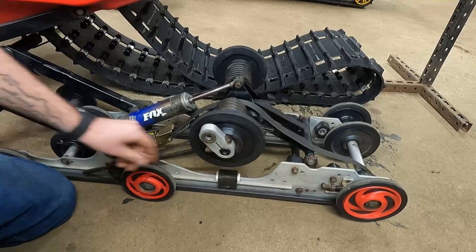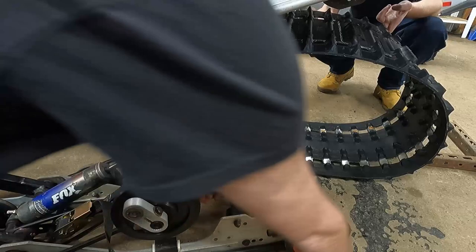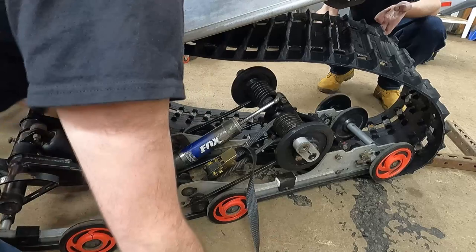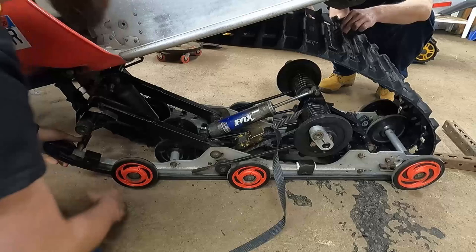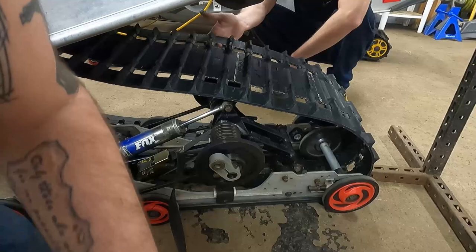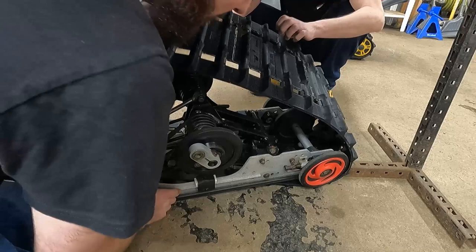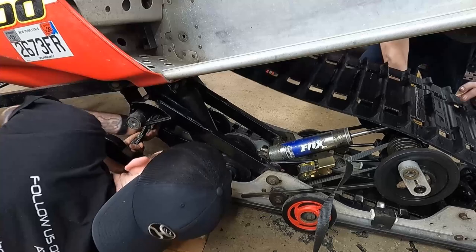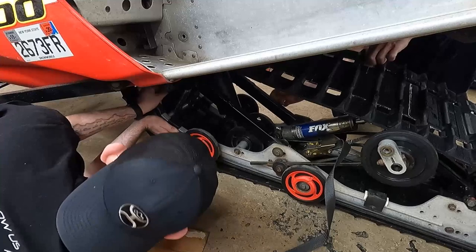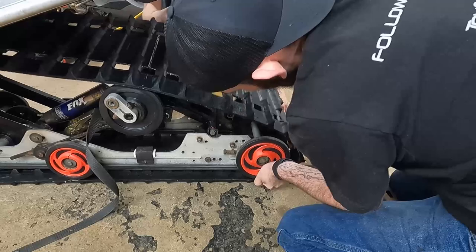Now that we got that sucked down, we're going to stick the rear of the skid in the track first and then work the front inside the lugs where it needs to go. We want to get the rear axle set right in the grooves that it's going to sit in, and then work the front end. The front's in — now we just have to finish getting the rear axle in.